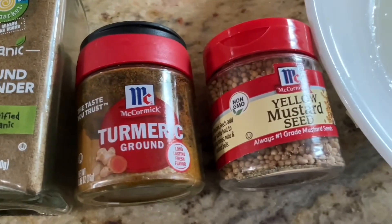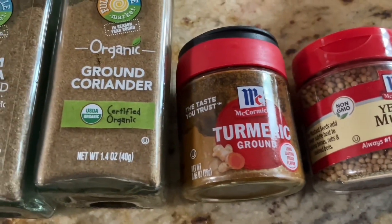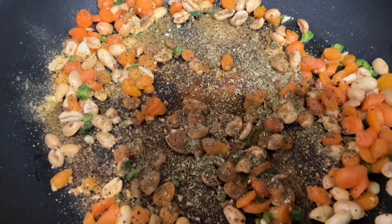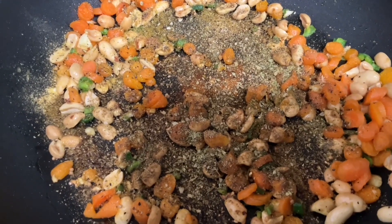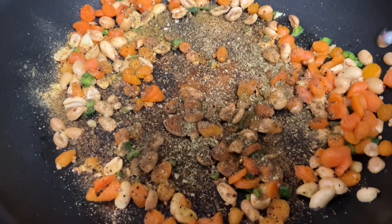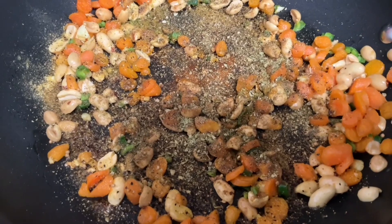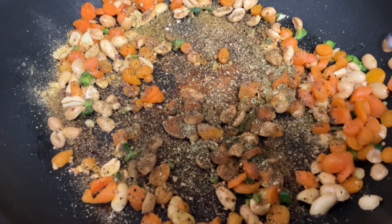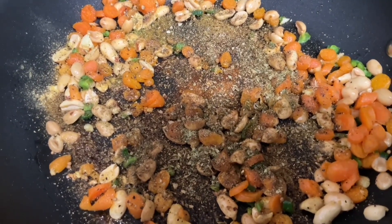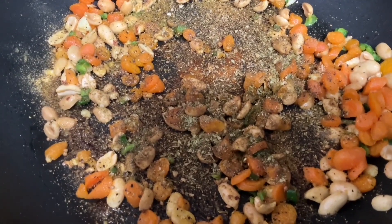These are the seasonings I used — I also added some lemon pepper that I didn't show, but those are the five things I used. I put them in here and stirred them around with the carrots, nuts, and all the other ingredients. Then I put three-fourths of a cup of water in and got that heated up. Once the water heated up and everything mixed around, it didn't take long — just a couple of minutes — then I put my rice in.